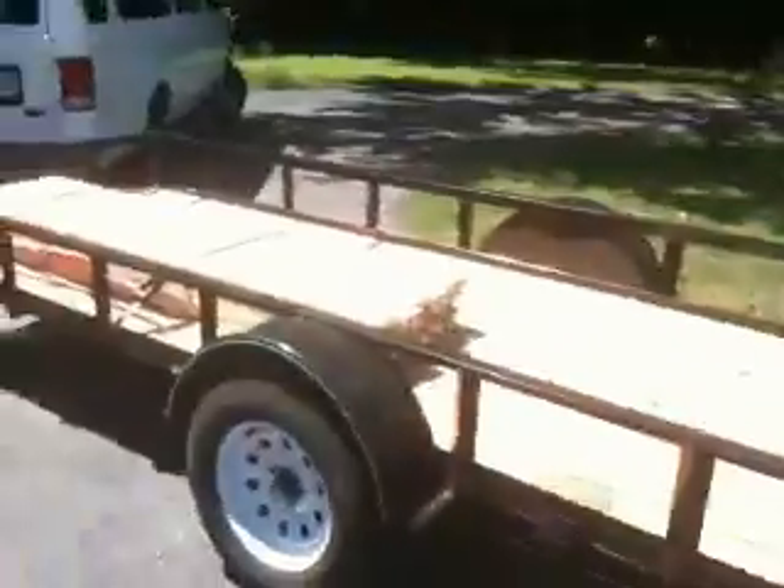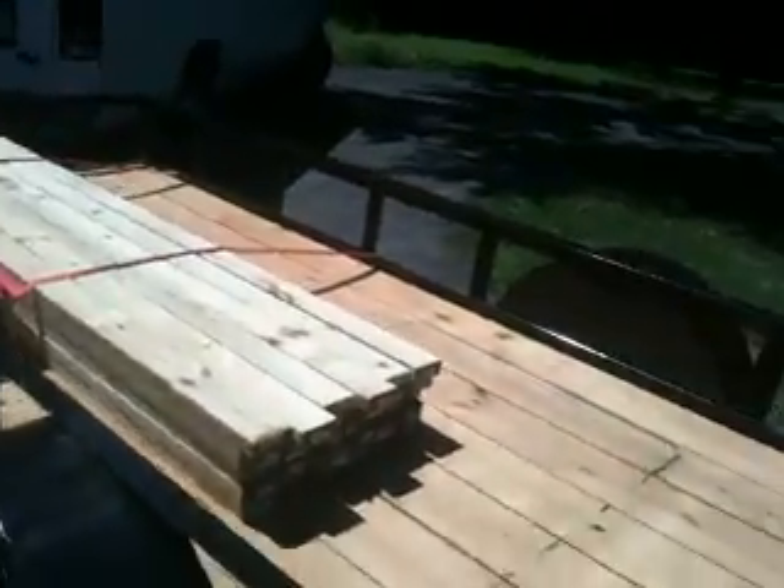Another blistering day in the Missouri summertime. Today is August 1st — it's probably one of the hottest days of the year so far. But you've got to do the load of wood, you have to stack that up. Another 30 pieces coming off the trailer.